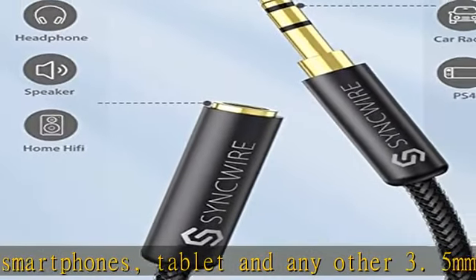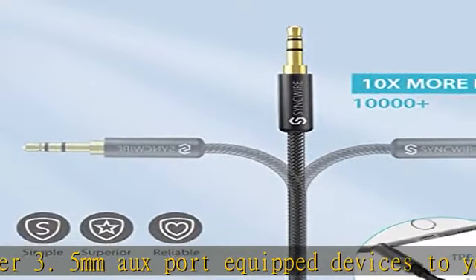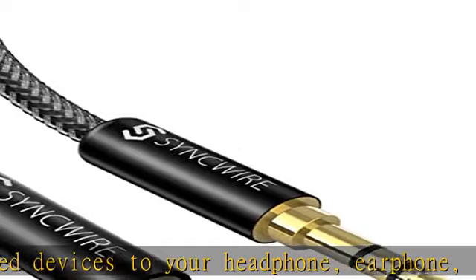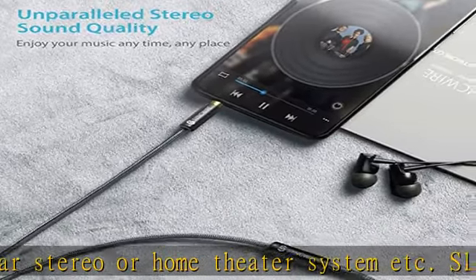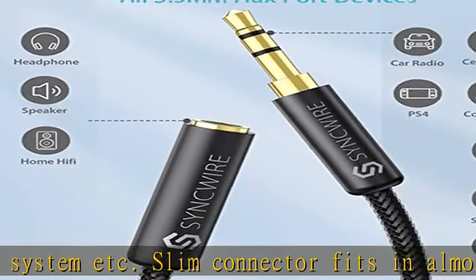The step-down design ensures a firm connection and smooth plugging and unplugging experience. Transmit hi-fi sound quality — 24K gold-plated connectors ensure reliability and eliminate signal loss and noise. Enameled copper wires provide the best conductivity and perfectly transmit sounds from your music player to headphone or speaker, with no static or interference like a wireless connection.